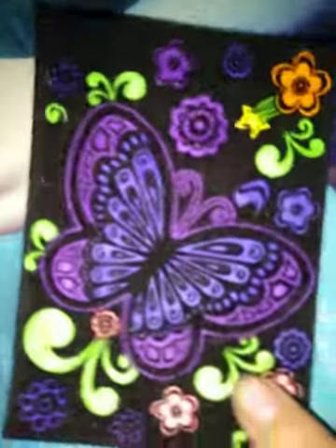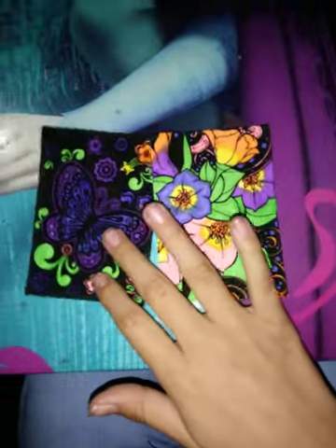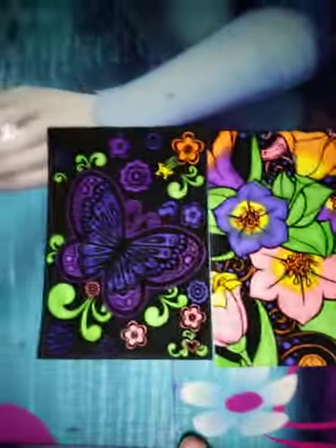So I finished it and that's how these two look. I will do more videos of me doing the rest of them. Bye!